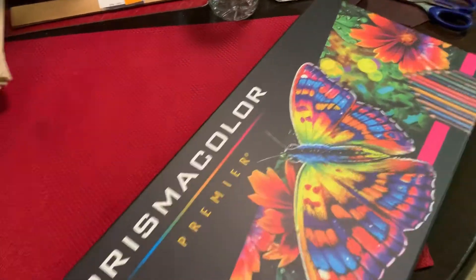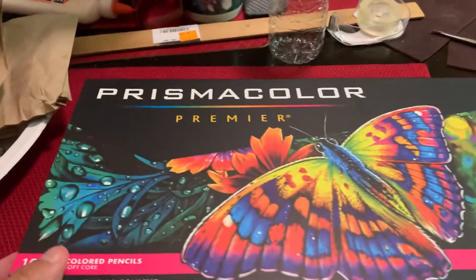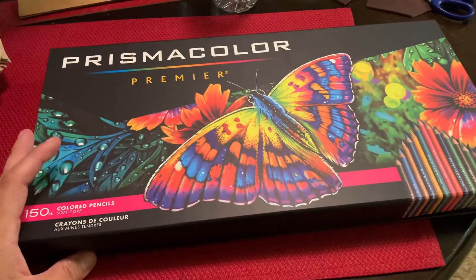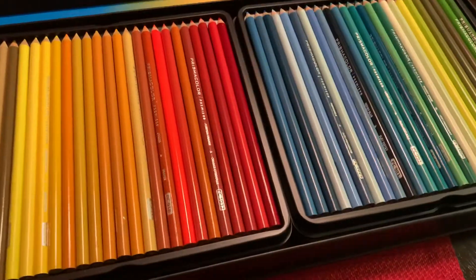It came in an even bigger box, and these are the colors — there are 150 colors. The only thing it does not come with, and it's not even a color, is a colorless blender pencil, so you do have to get that separately. Forgive the mess on my table, but here we go.